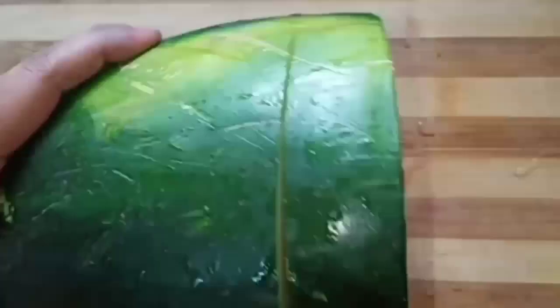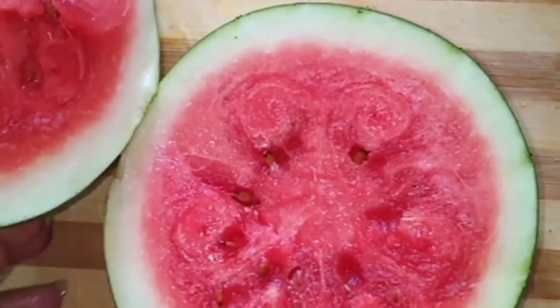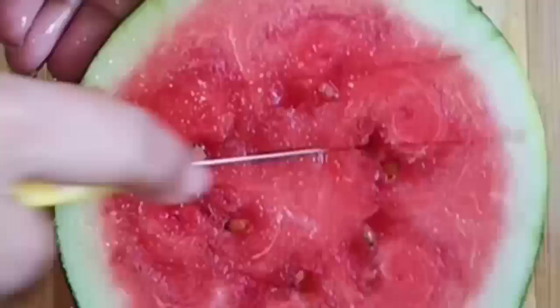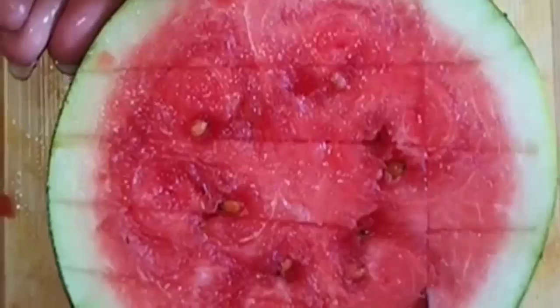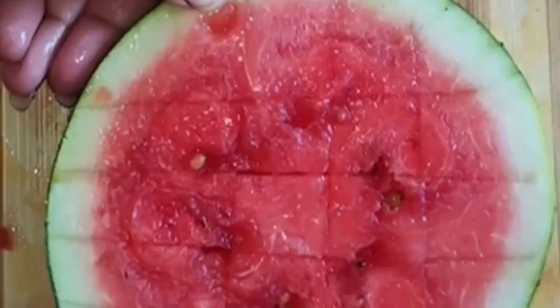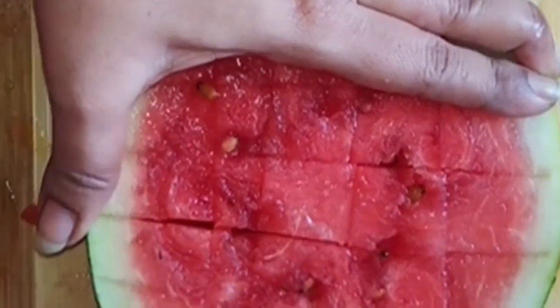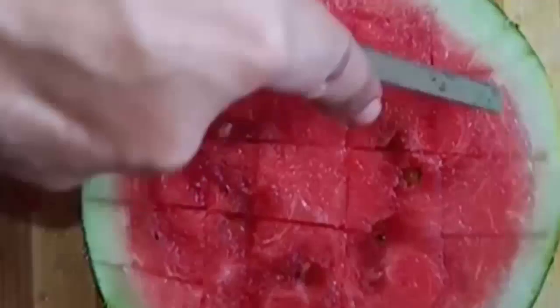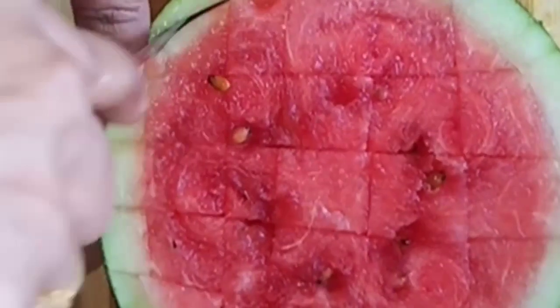The first ingredient is watermelon. Cut some pieces and cut the watermelon.